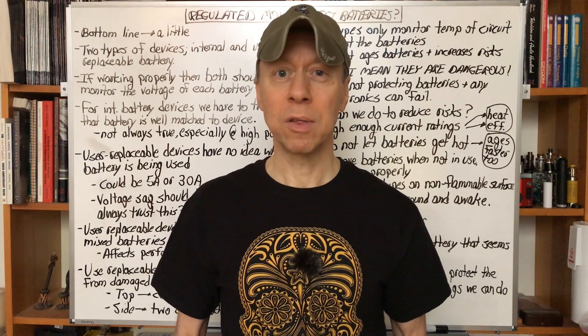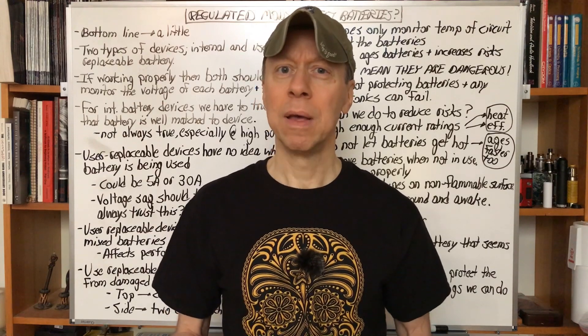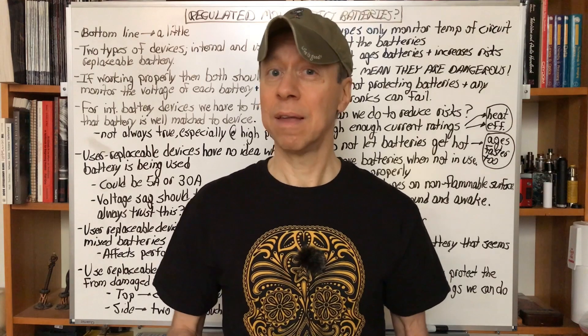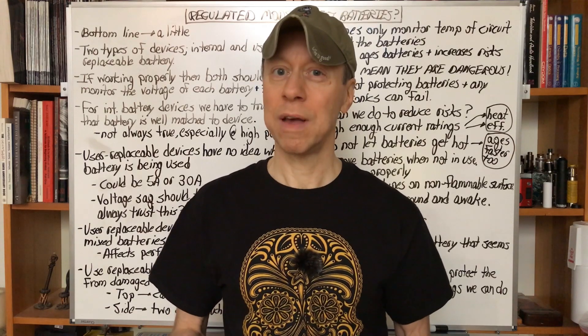Namely, do regulated mods — the protections inside them — mean you don't have to worry about battery choice or what might happen with the battery or the mod, because the device itself will protect you? And the TLDR on that is: a little bit of protection, but there are some things you still have to worry about.